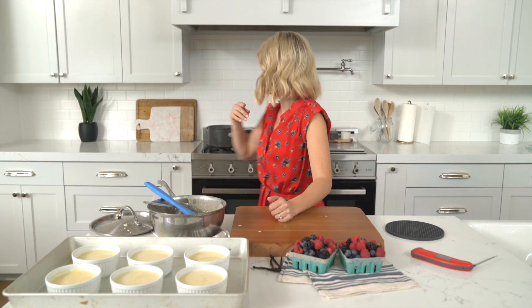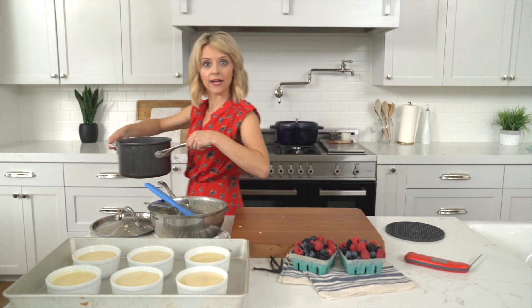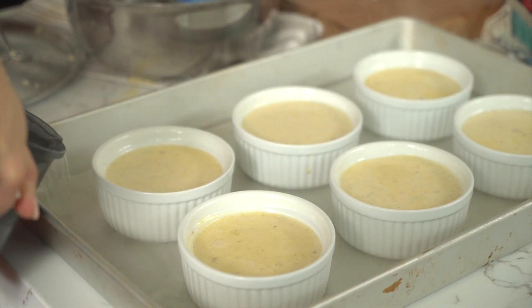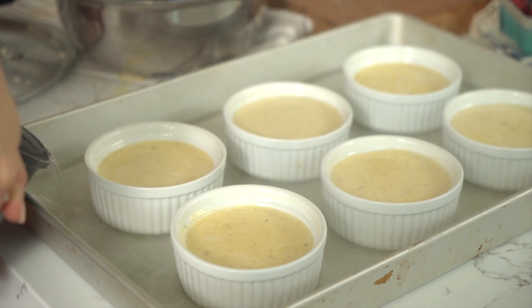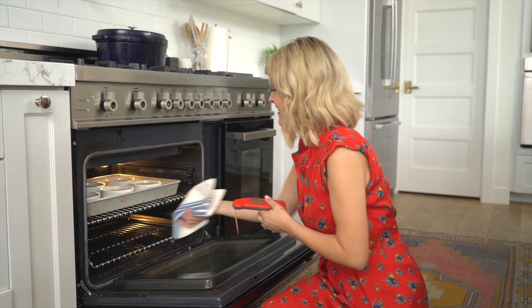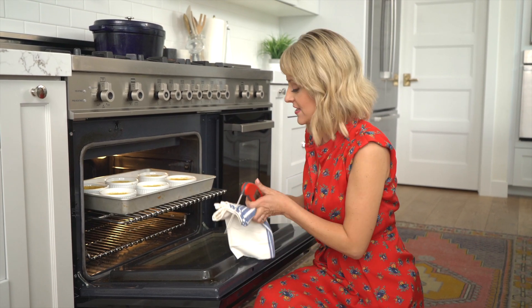I want my water to be around 200 degrees for the hot water bath. You want the water not quite boiling but still hot enough. As I add it, I want it to go about halfway up the sides of the ramekins — be careful not to get any water inside the custard. My crème brûlée is ready for the oven at 325 degrees for 50 to 55 minutes. The key is an internal temperature of 170 degrees on the custard.